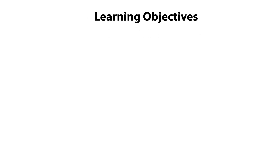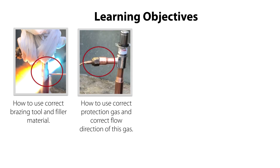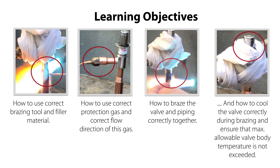In this video we will show you how to use correct bracing tool and filler material, how to use correct protection gas and correct flow direction of this gas, how to brace the valve and piping correctly together, and how to cool the valve correctly during bracing and ensure that max allowable valve body temperature is not exceeded.